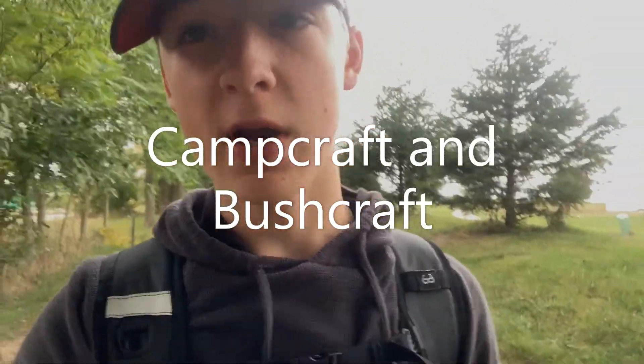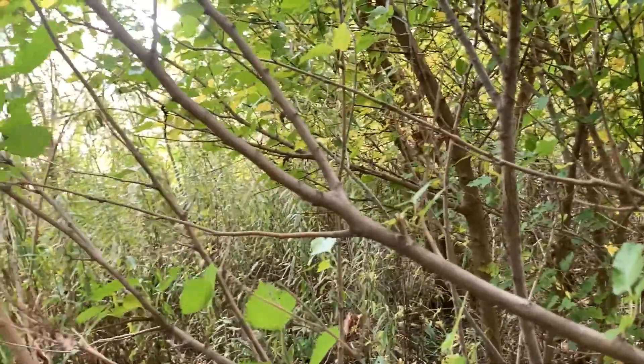Hey guys, welcome back, Urban Bushcrafter here. Today we are going to start a new series called Camp Craft and Bushcraft. It's basically going to be a bunch of different little projects — the videos will probably be between three and five minutes long, so enjoy.